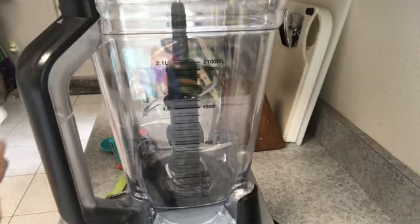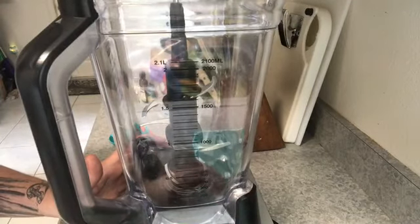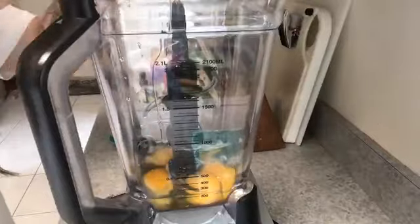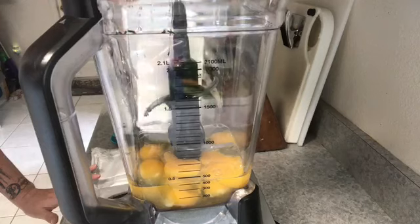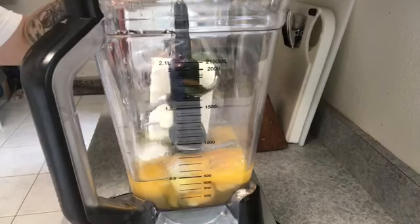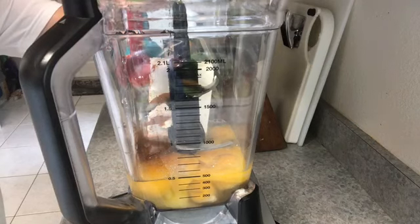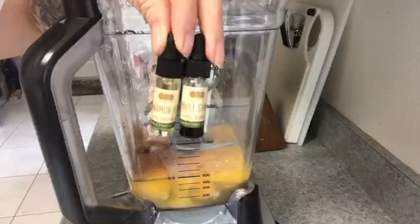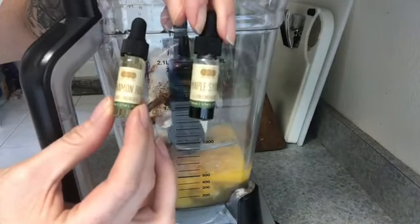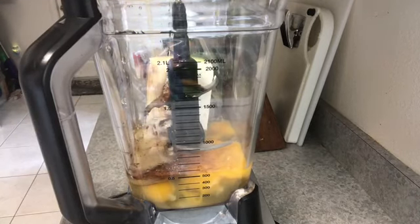First things first: take your four tablespoons of butter and melt it in the microwave — about 30 seconds. Next, into my Ninja blender I'm going to add eight large eggs, then eight ounces of softened cream cheese, then two tablespoons of keto-friendly sweetener. Next, about a teaspoon of cinnamon, a teaspoon of vanilla extract, and about eight drops each of the One-on-One Flavors cinnamon roll and maple syrup — you can omit these altogether. Lastly, I'm going to add in my four tablespoons of melted butter.